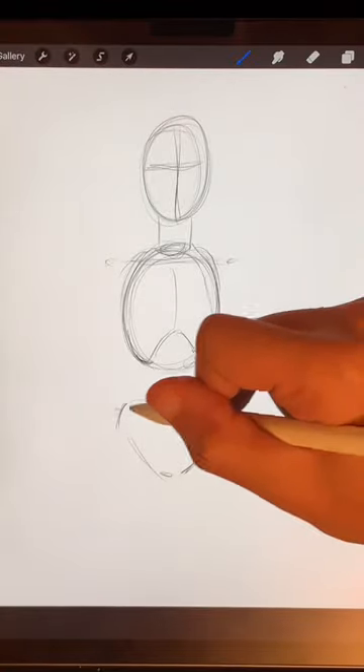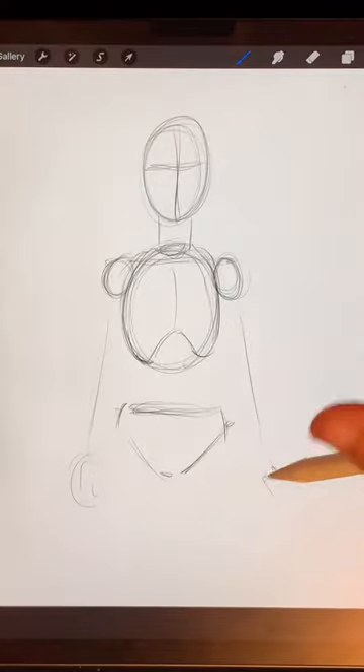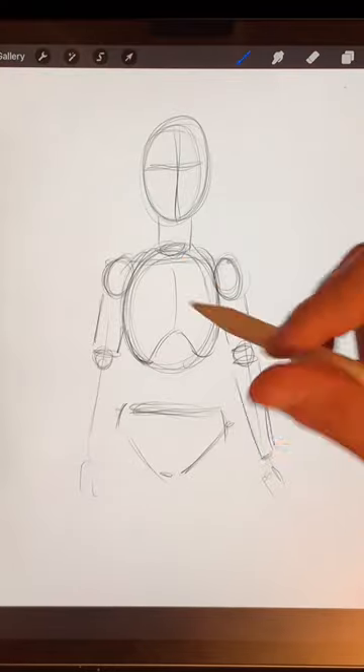For stereotypical female bodies, we want them about as wide as the shoulders. Put in some sticks for the arms, making sure that the hands are about level with the crotch, then divide the arms each into two cylinders.